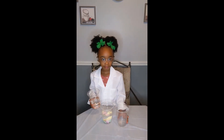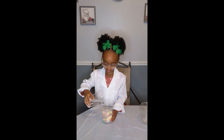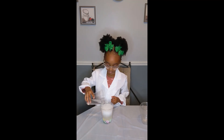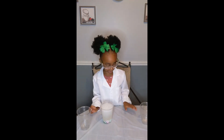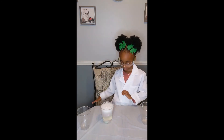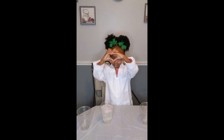All right Devin, pour the vinegar slowly. Okay. We just need them to dance. Oh look, Devin, they're dancing! They're dancing, they're dancing around. They're dancing, they're dancing!